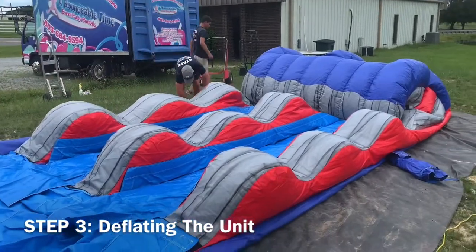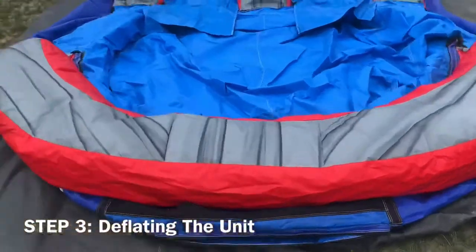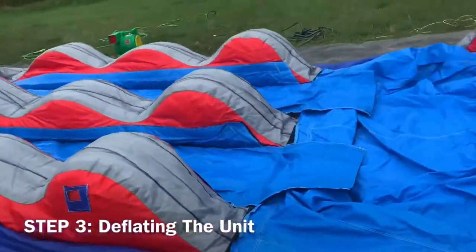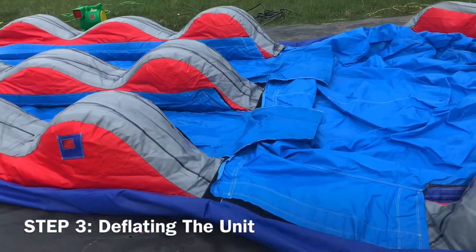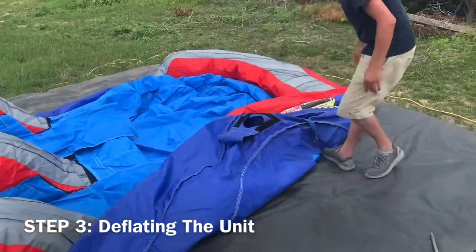Once they've done this, they will be removing their shoes to walk on the unit to make sure the air is completely out. They're also making sure the wave is aligned straight up with the unit so that when going to fold, it will fold properly.